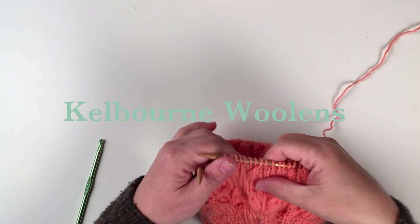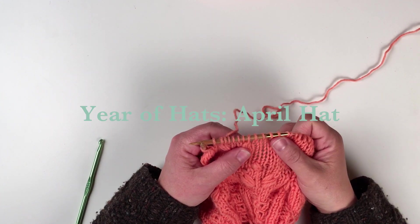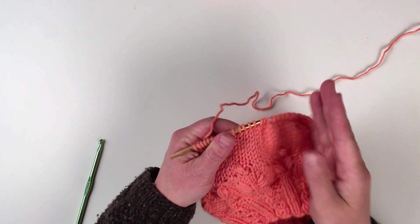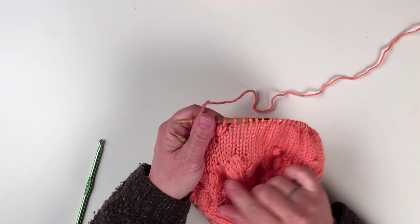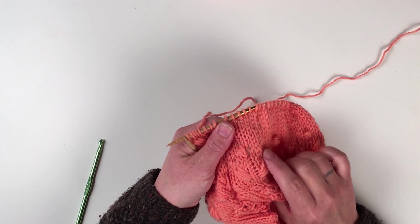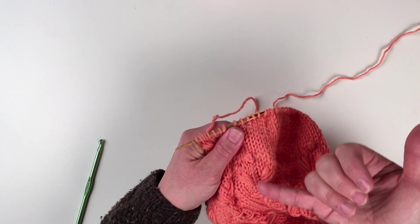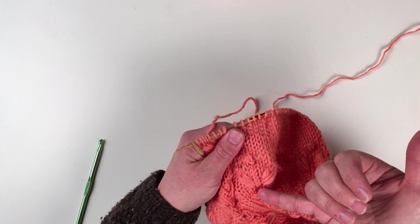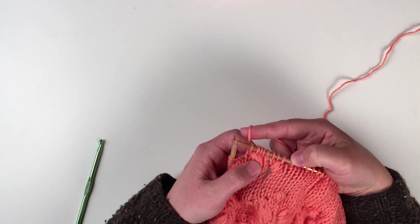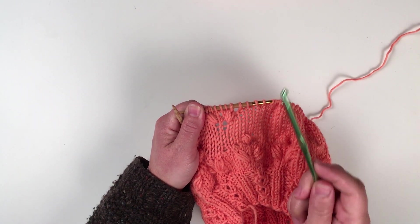I'm going to show you how to make the flower puff stitch from the Kelbourne Woolens Year of Hats April Hat. I have a swatch here from when I was working out the design, and you can see these are the sort of puffs we'll be working. There are two that happen on either side of a row of twisted stitches, which are worked by knitting one through the back loop, topped off by a bobble. To work these puff stitches, you will need a crochet hook.